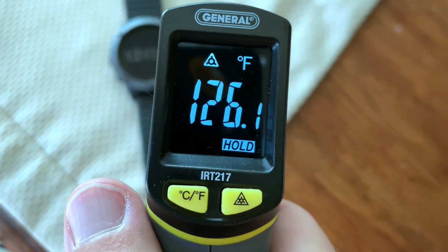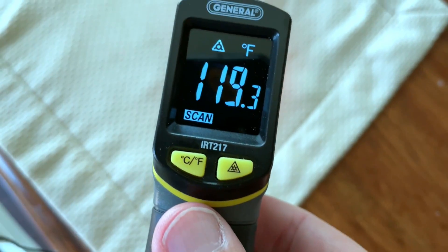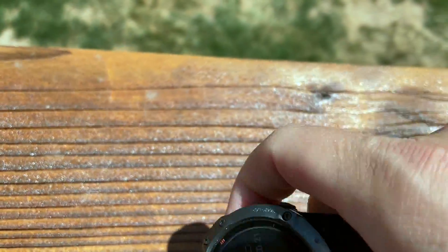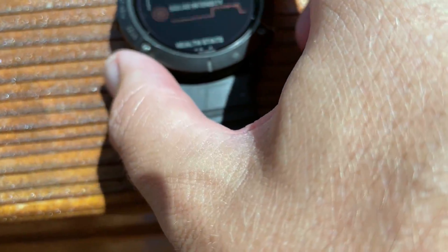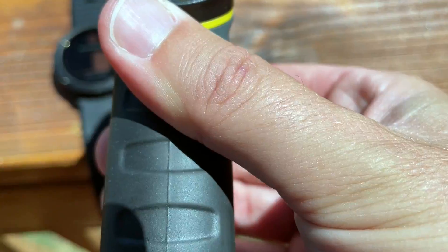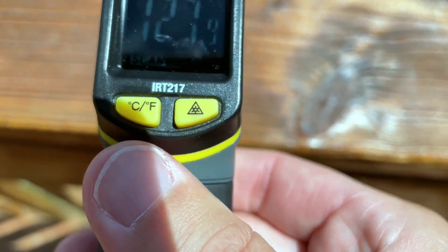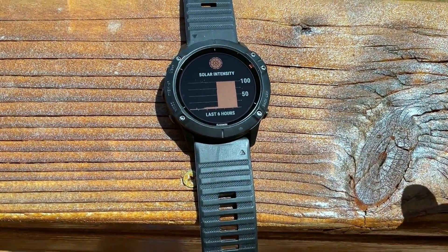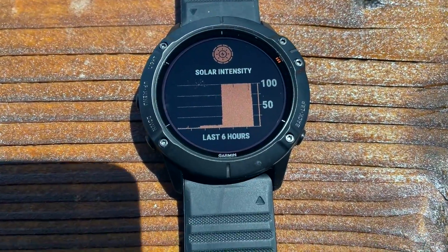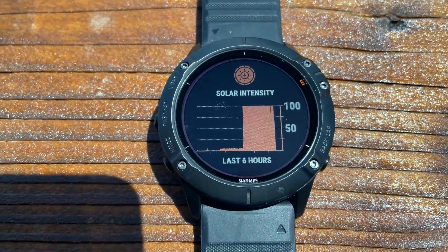128 degrees. 127. Tablecloth 76, table 75 — so we know the gauge is somewhat accurate. Back case: 119. So if your watch is really low and you just set it outside to cook in the sun, if it gets too hot, it will shut down. That says 150 degrees — that's the temperature of my railing. The watch is at 126 and climbing. It's been a few minutes and you can see right there on the graph that it did shut off and stop charging via solar because it got too hot.